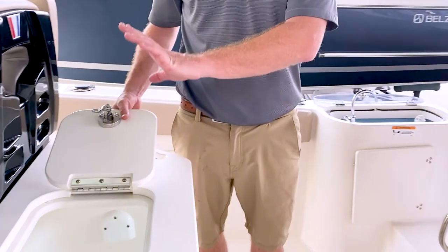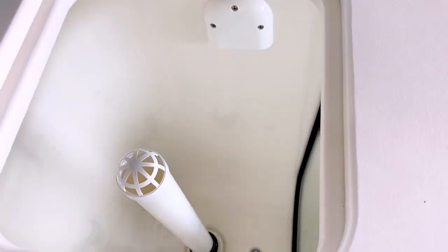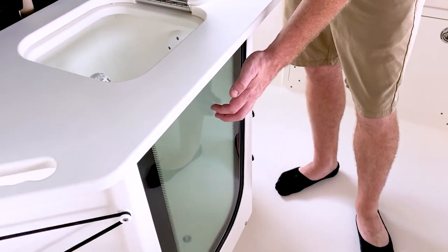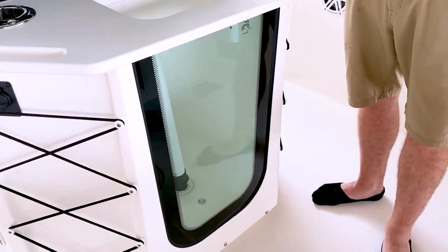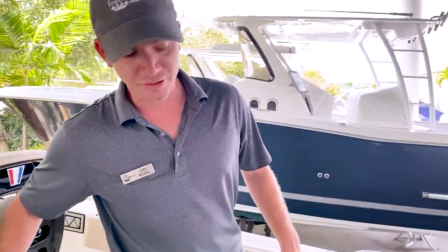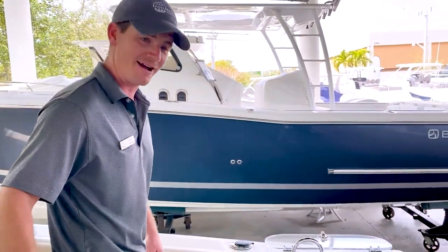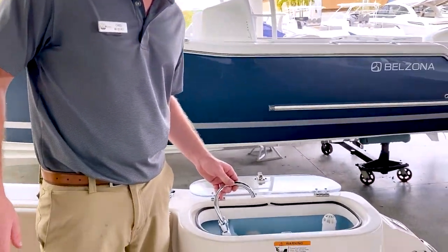This optional live well is part of the leaning post, and you have another live well back here as well. It is a fish-tank style so you can monitor your bait, which makes it really nice. The most important thing on this boat right now is the fresh water wash down.